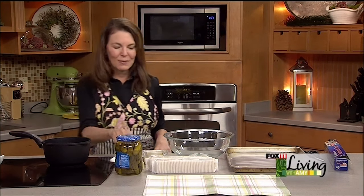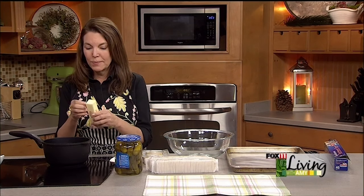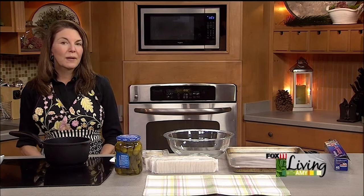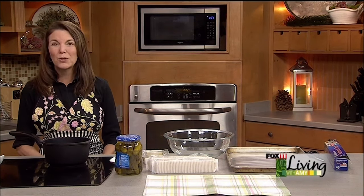The first thing I'm going to do is melt a stick of butter. You can do it in the microwave — I'm just going to do it in a pan on the stove. It's up to you. This recipe is really easy to double, and they'll keep in an airtight container for a good week or so.